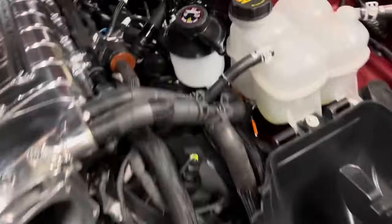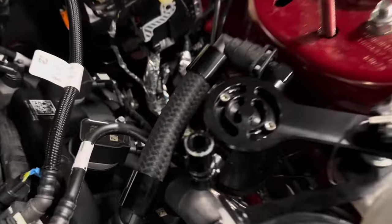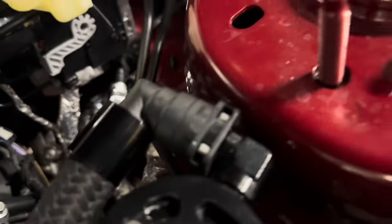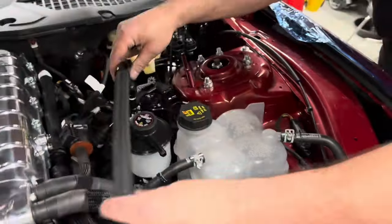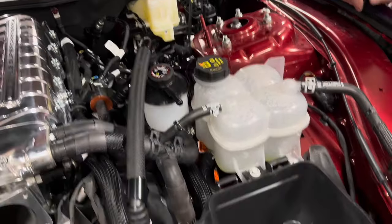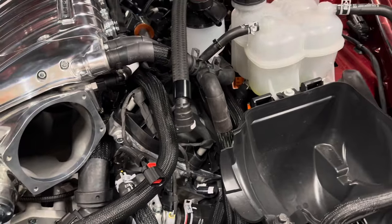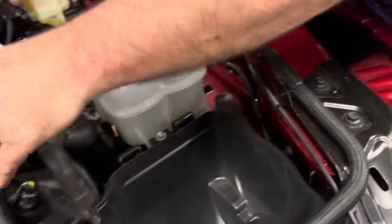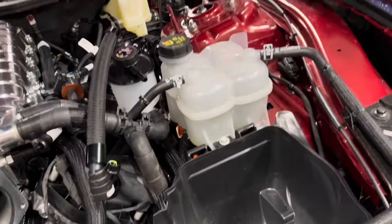One thing you'll notice: all these catch cans have little screws on top that give you some adjustment. All the fittings adjust and rotate, so if you think it doesn't fit or doesn't work, all you have to do is simply rotate and move some hoses around. You can pretty much twist them whatever direction you need.